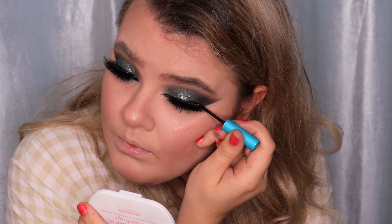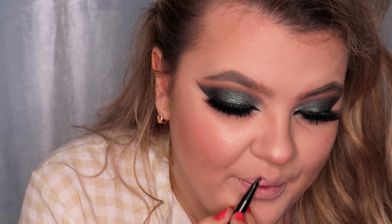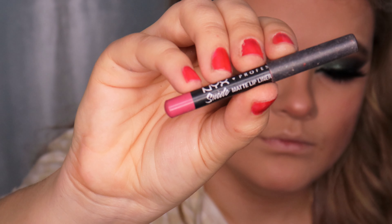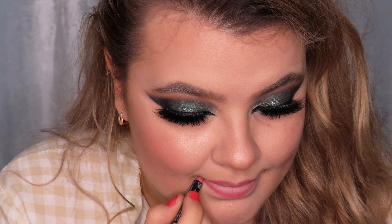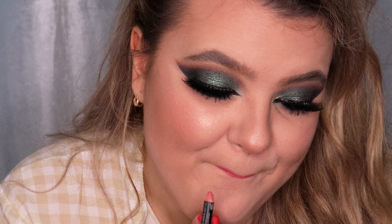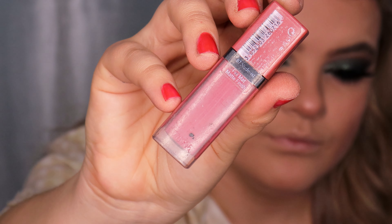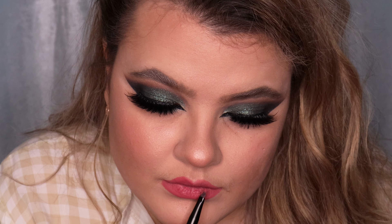For the lips, I'm using the MAC Prep and Prime Lip Primer applied all over my lips. Then I'm applying the NYX Sweet Matte Lip Liner in shade SMLL31 Cans, lining my lips and filling them in. Finally, I'm using a nude lipstick — this is Bourjois Paris Matte Liquid Lipstick in shade 7 Nude-ist — and applying it all over my lips.